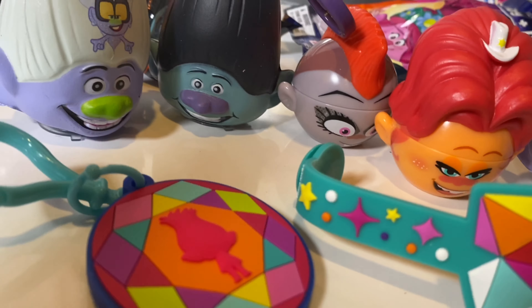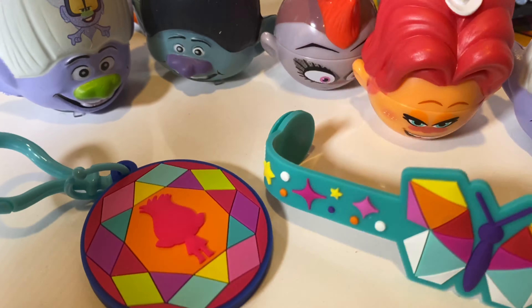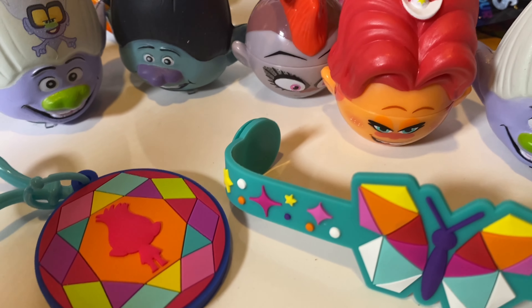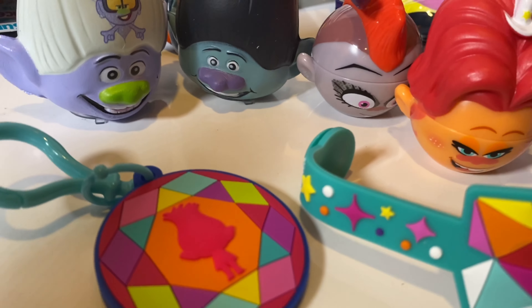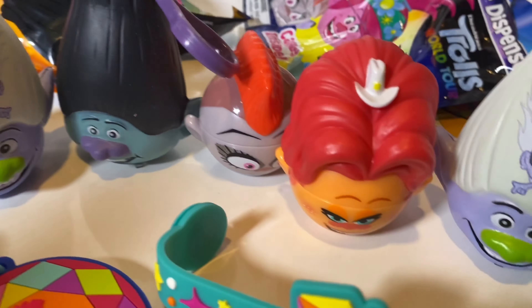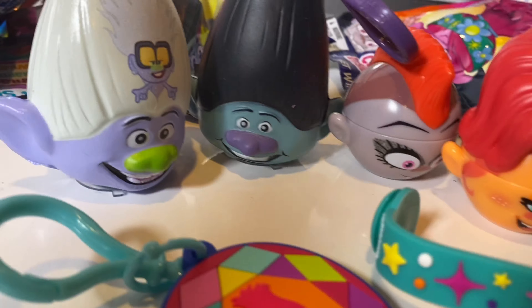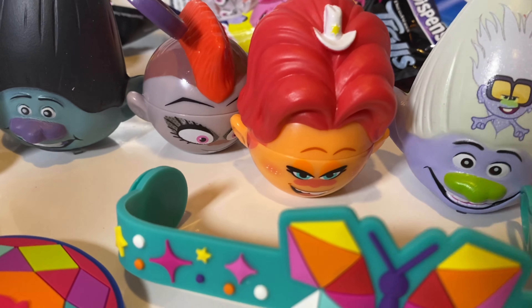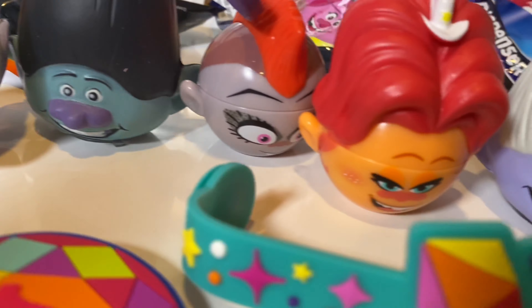Hey guys, that's everybody we got in this video. Thank you so much again to Rads! If you're looking for some great Easter basket stuffers, these are definitely perfect. It has the best of everything — candy surprises, squishies, twists to mix and match heads, bracelets, jewelry, bag tags, and more. Plus they're Trolls — everybody loves Trolls! Thanks for watching and thanks again to Rads Candies. Have a great day, happy Easter!